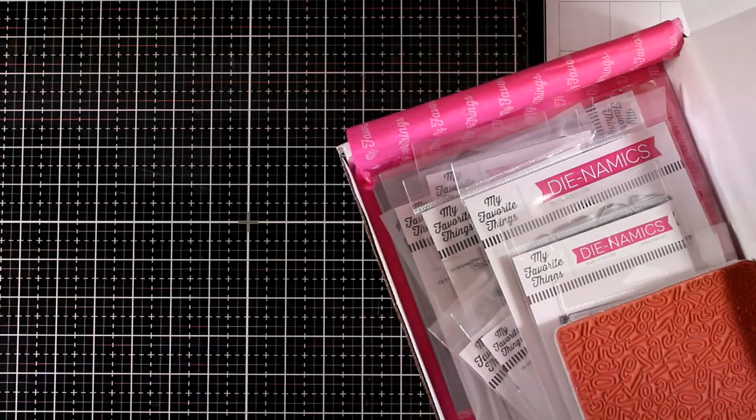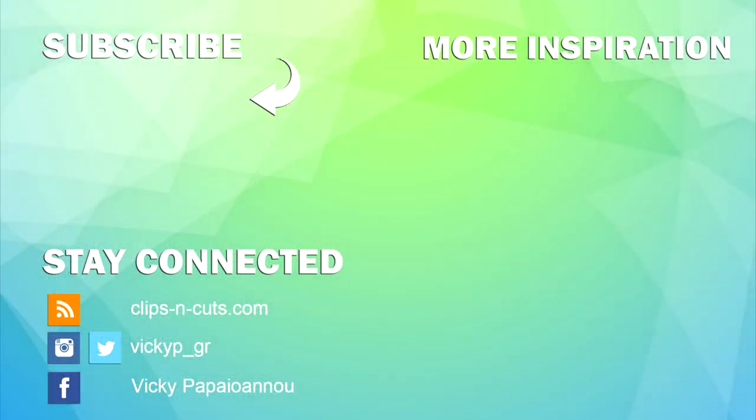That was the February release by My Favorite Things. I know they come up with lovely designs and it makes it so hard to pick a favorite. Here is a link to another video I made using one of the stamp sets to create three birthday cards. Also make sure to leave me a comment down below and let me know which of these products you want me to use this month on another video. Thank you all so much for watching today and I'll see you all next time.